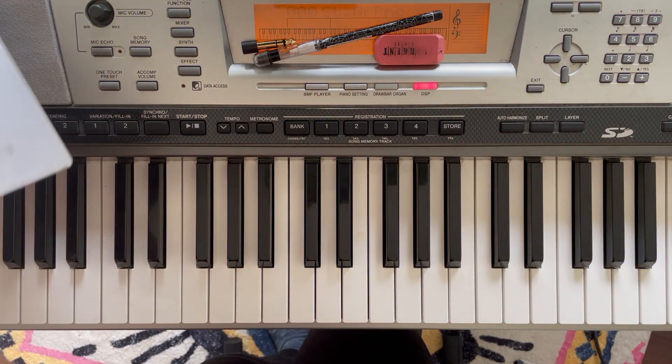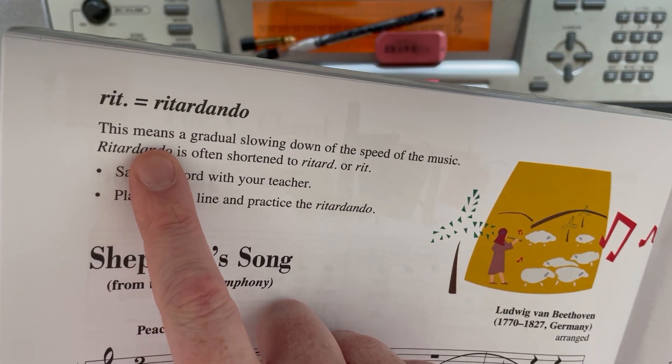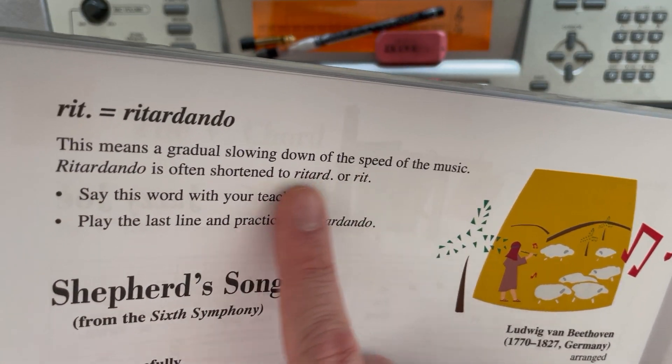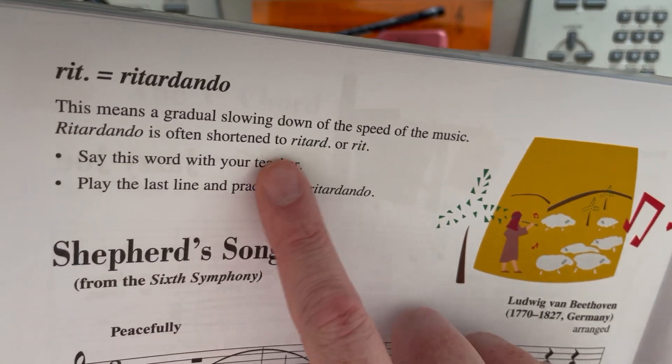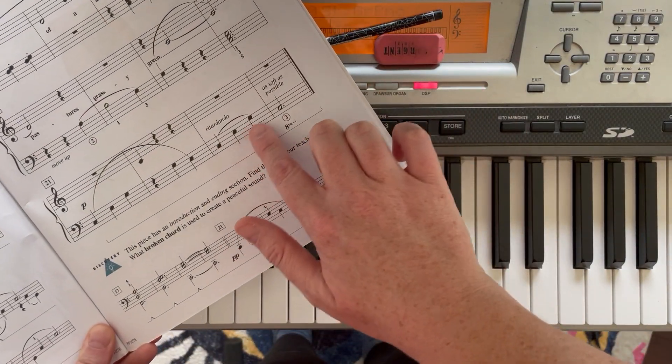Shepard's Song, page 54, introduces retardando — a gradual slowing down of the speed of the music. It's often shortened to either of these abbreviations. The last line in this song has a retardando section right there.